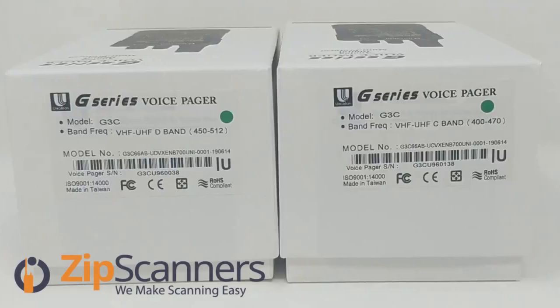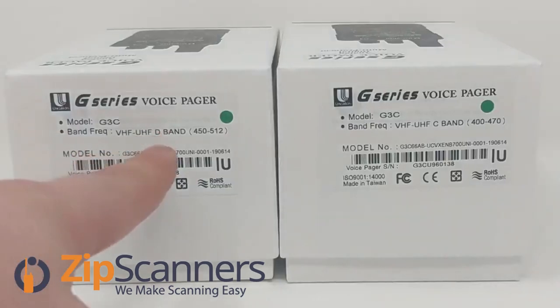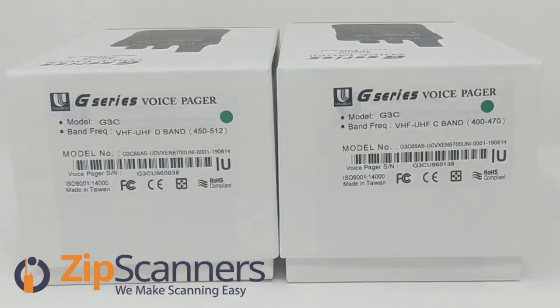Hi everyone, I'm Garrett from Zip Scanners, where we make scanning easy. Today I'm going to do an unboxing of the new G3 pagers from Unication. We have the D-band and the C-band. I'm just going to unbox one of them — they're basically the same, they just have different band ranges.